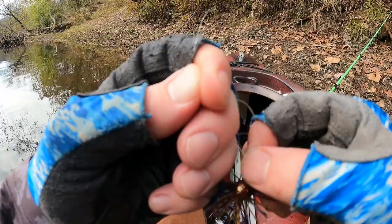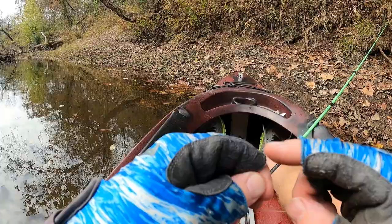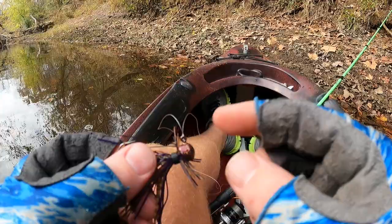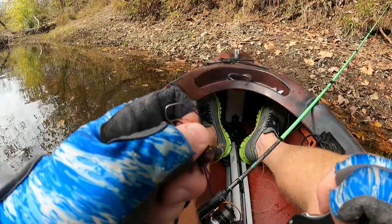Now we have this loop with our knot right there around my index finger, and our tag and main line on the other side. We're going to take that jig and run it through that loop, wet it real good, and slowly cinch that down on the eye. This makes the knot double the strength — we have two lines running through the eye versus just one standard line, making this knot extra durable.